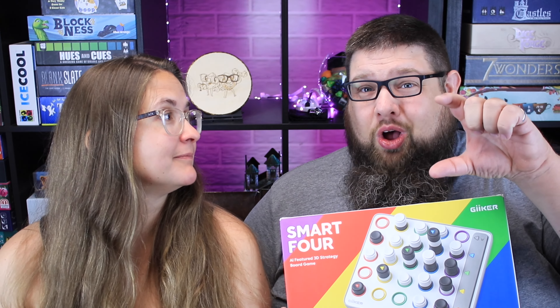This is a game that's basically a Connect Four style game, but you can connect four vertically, diagonally, or horizontally. It's also a three-dimensional style game, so you can even go tall ways, or diagonally tall ways. There are tons of different ways that you can connect four in this game.